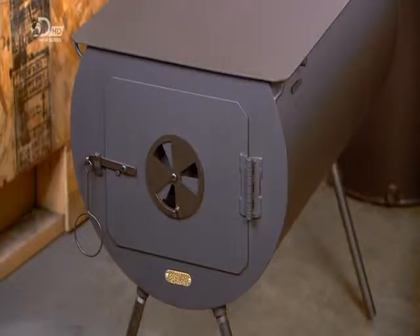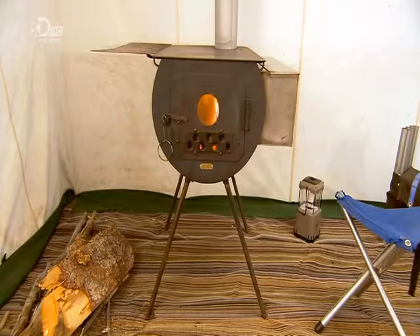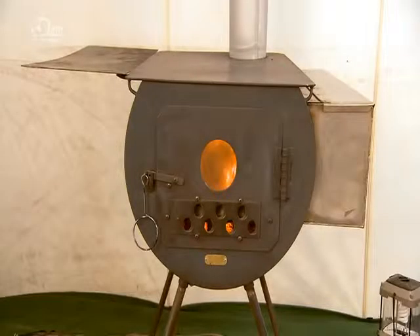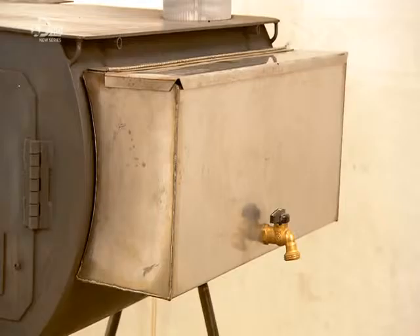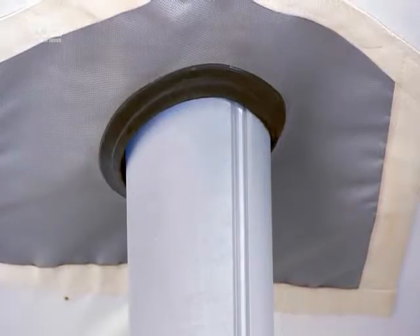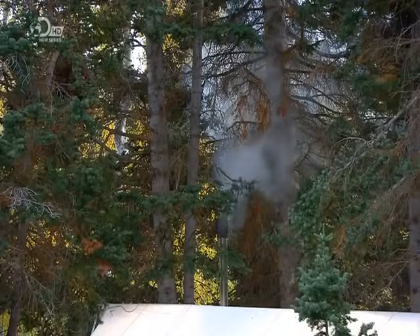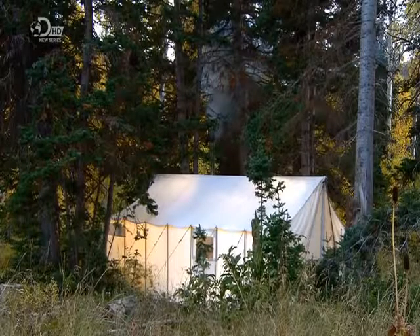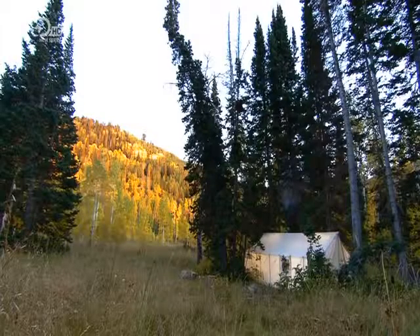The biggest cylinder stoves are designed to hold a fire for an entire night. And with the proper setup, everyone should sleep safe and sound. A piece of heat-resistant rubber protects the tent around the stove pipe. A quick cup of tea and it's time to bed down for the night. Sleep tight, happy campers — and don't let the bed bugs bite, or the bears for that matter.